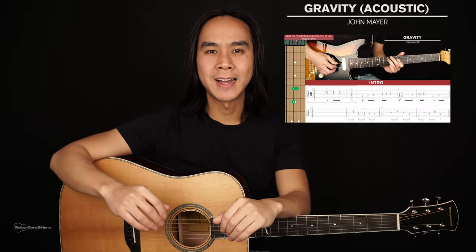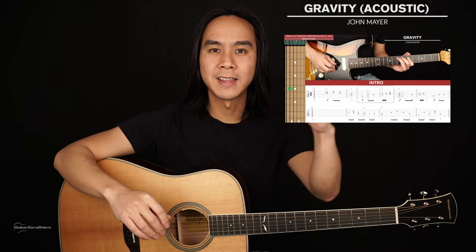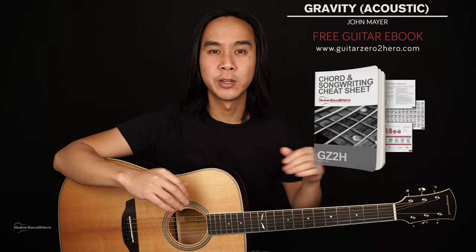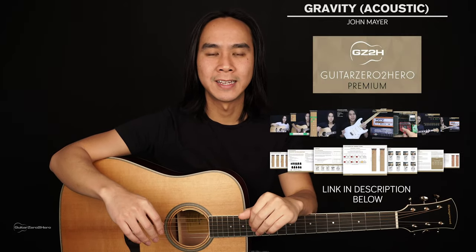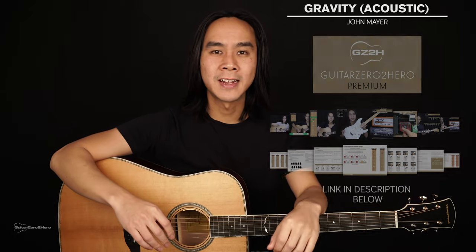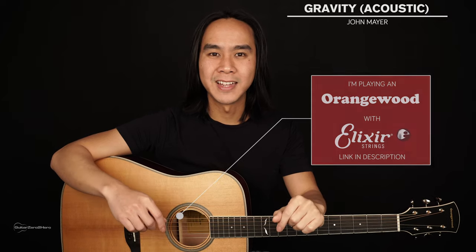G'day guys, my name is Dave and welcome to another Guitar Zero to Hero song tutorial. In this lesson I'm going to teach you how to play the acoustic version of Gravity by John Mayer. If you want to learn the electric guitar version which includes all the solos, licks and fills, I'll leave a link to that in the description below. For this easy version you'll need your guitar in standard tuning and you won't need a capo. The guitar I'm playing today is the Orangewood Hudson.